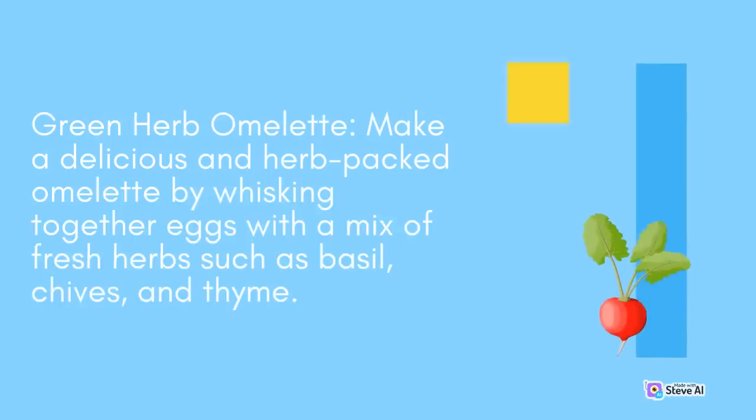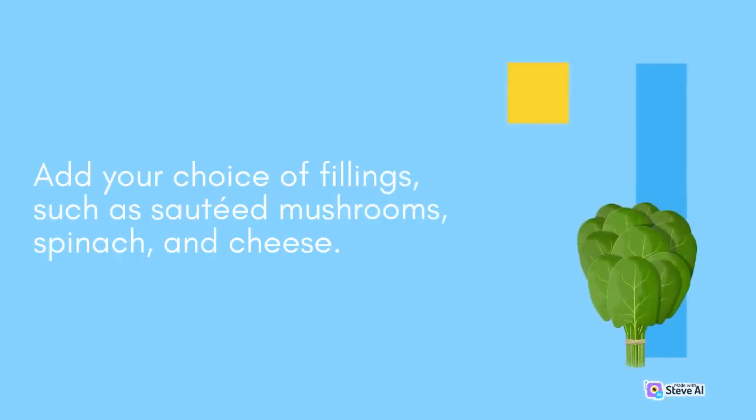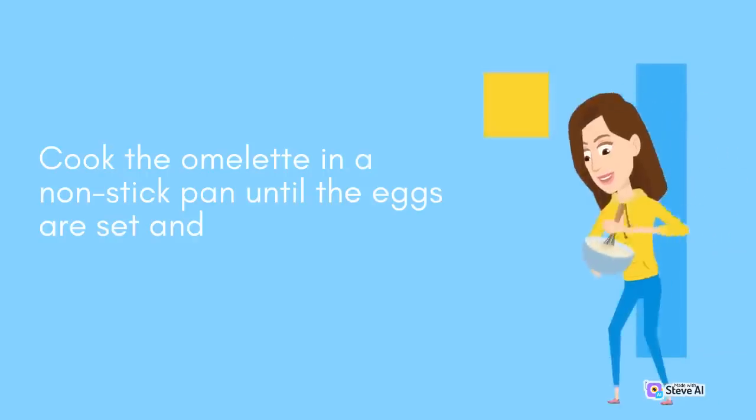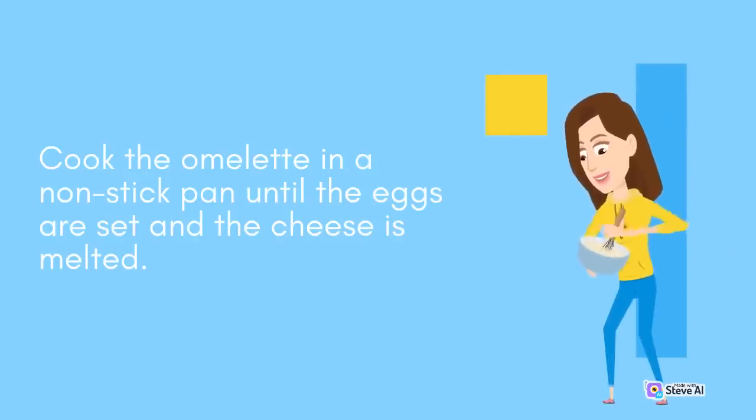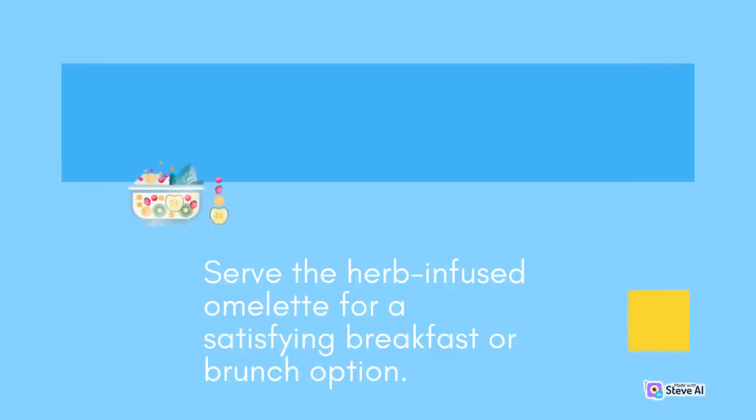Green Herb Omelette: Make a delicious and herb-packed omelette by whisking together eggs with a mix of fresh herbs such as basil, chives, and thyme. Add your choice of fillings, such as sautéed mushrooms, spinach, and cheese. Cook the omelette in a non-stick pan until the eggs are set and the cheese is melted. Serve the herb-infused omelette for a satisfying breakfast or brunch option.